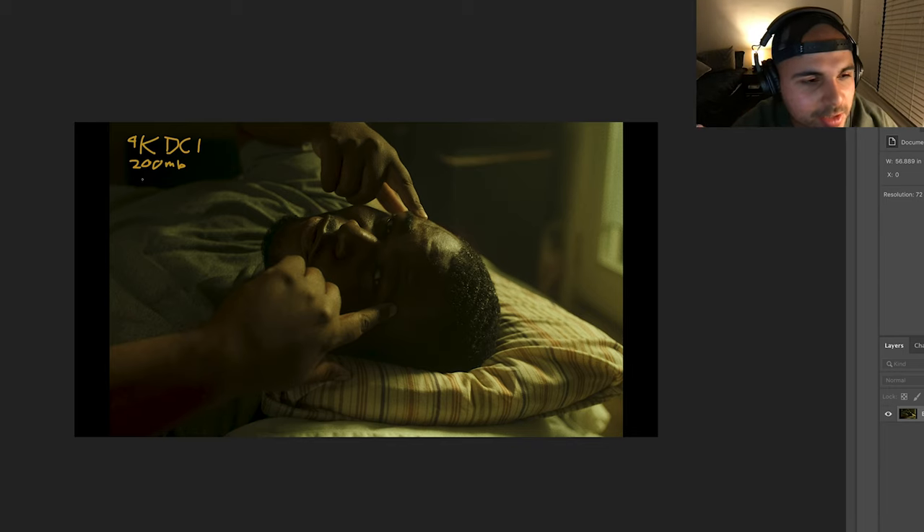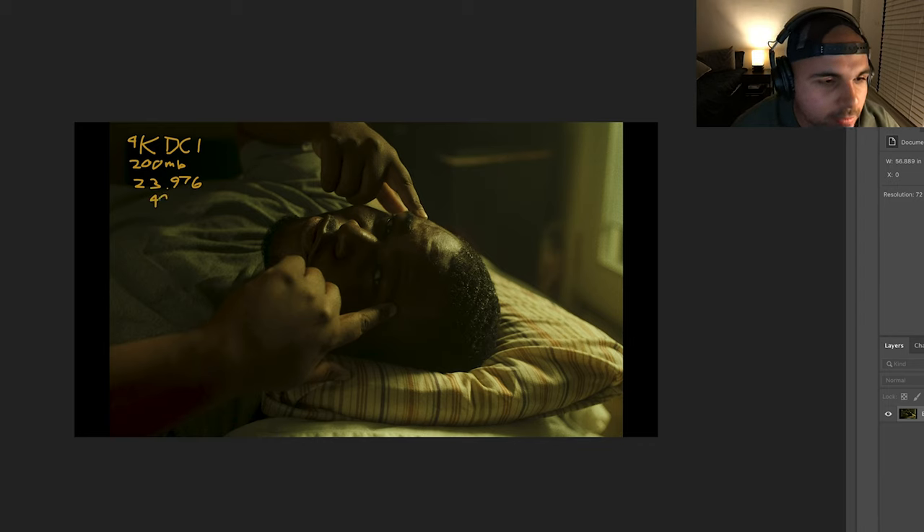The next thing is that we shot this in 23.976 frames per second — that slow cinema look. And of course, our shutter was 1/48.